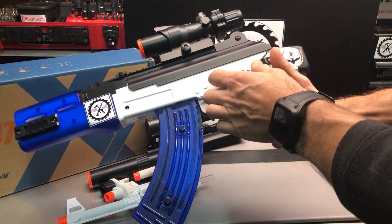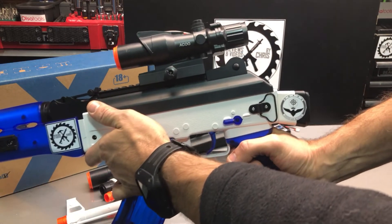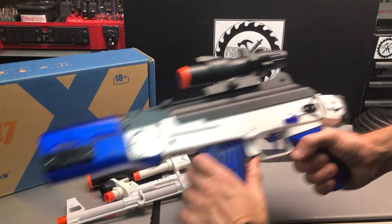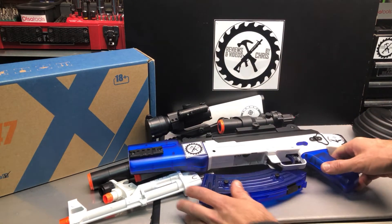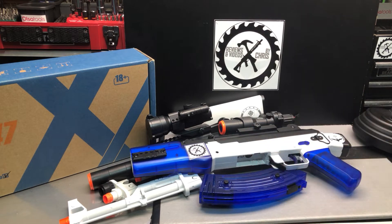Pretty cool how that works. Now it's just shooting off that top battery instead. Of course, you could use any of the barrels you want, and any of the magazines you want. Just a cool way to customize it, and I tried to do it so that everything can always be returned to stock if you want.